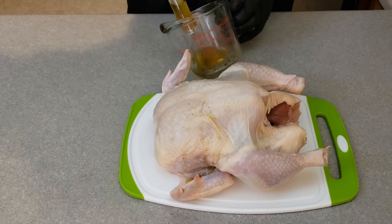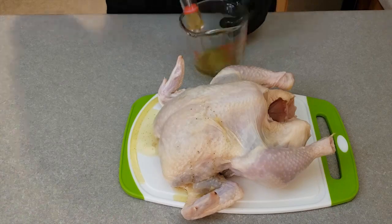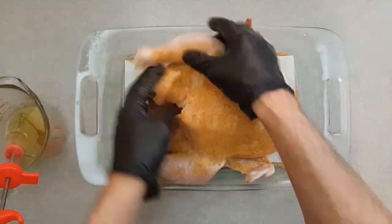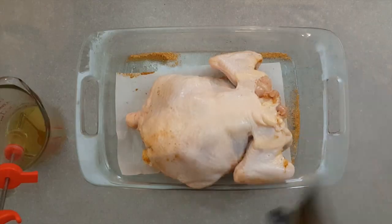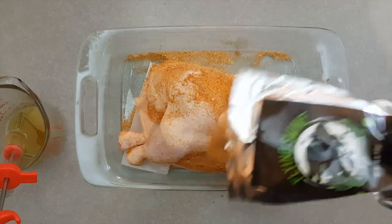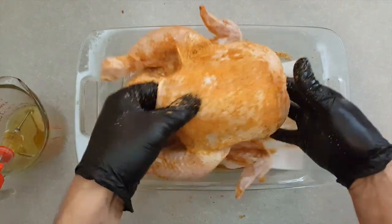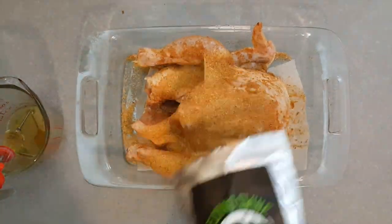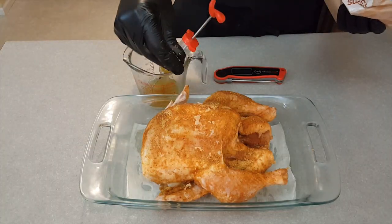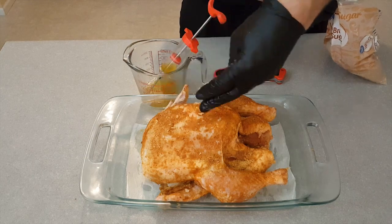Using the same method, inject the chicken breast in several locations across the breast. Season the whole outside of the chicken with dry rub. Then sprinkle on some of the extra brown sugar onto the skin to give it a crisp skin.